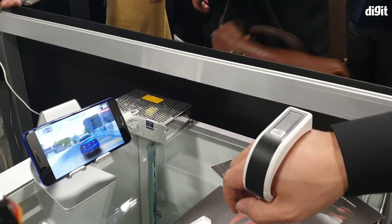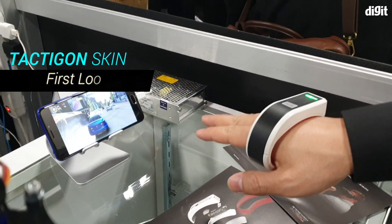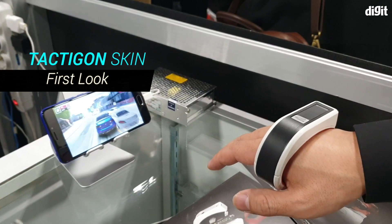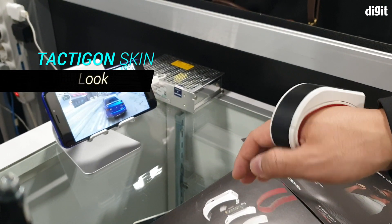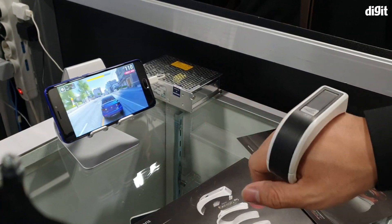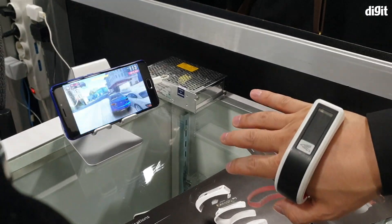Hey guys, welcome to digit.it. What you're looking at is a device called the Tacticon gesture controller. This little device essentially just snaps onto your hand and allows you to control — in this case, a game on your Android smartphone. They are working on an Apple-compatible app as well, but that's for later. It connects with your device over Bluetooth.